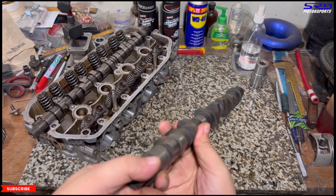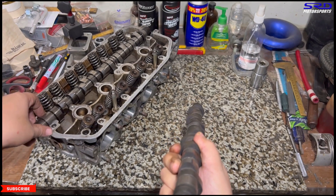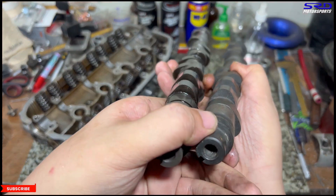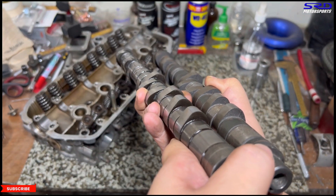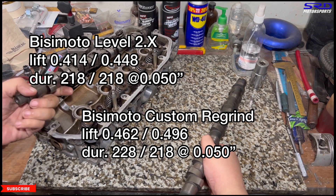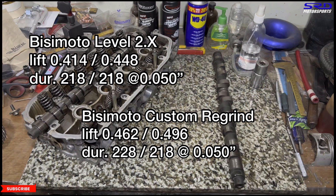This is still a regrind — I asked BC to make a wilder one than the Level 2.x. He called it a custom, so I guess it's a custom level regrind. You can see it's way bigger than the Level 2.x, but still a regrind — not even a hard weld. The specs on the custom grind: lift is 0.462 intake and 0.496 exhaust; duration is 228° and 218° — like a Type R. The duration is like a Type R but the lift is more like a Pro 1. I'll need a lash cap for this, and I'll use it afterwards if we don't reach the 13-second barrier.